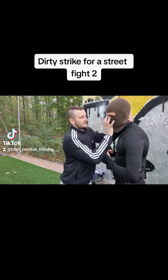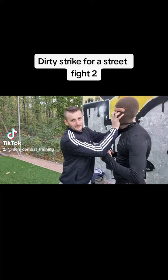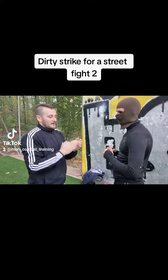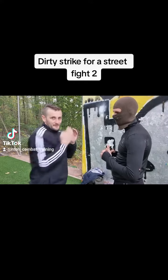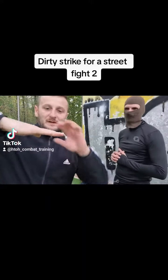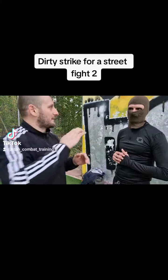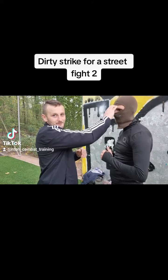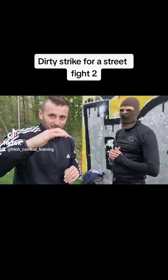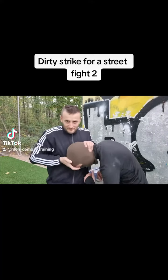Another option is with the fingers in the face, putting the fingers inside. Or with an eye jab strike like that — but with this strike, please don't make the fingers straight, just a little bit curled, because you can break your finger when you hit. Keep the fingers half-curled.